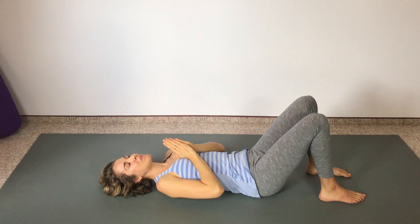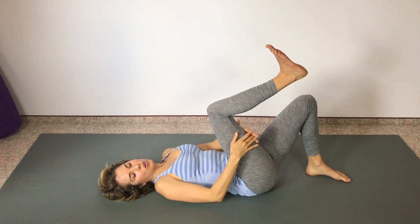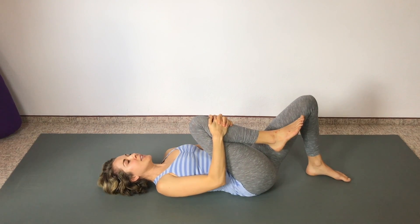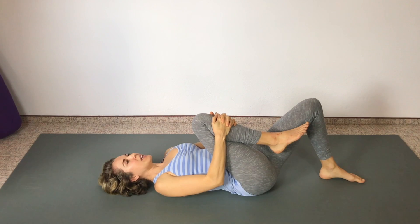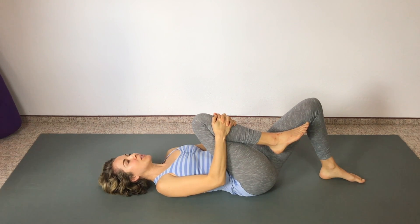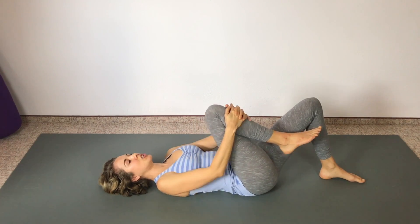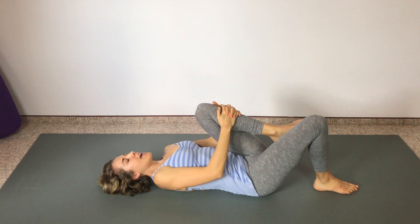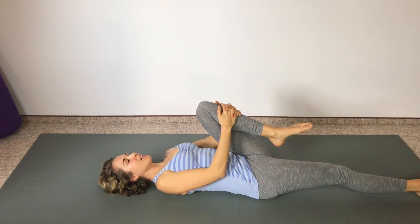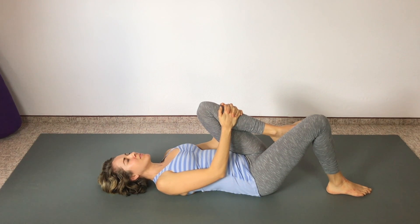Let's stretch out our hips now. Bring your right knee toward your chest — you can hold on behind your thigh or around your shin. Pull that knee in toward your chest. If you want a little more of a stretch, straighten that left leg, or you can leave it bent. Breathe deeply in and out. Now switch — right leg down, left leg up. Hold behind your thigh or around your shin. Breathe deeply, you can straighten out that right leg or leave it bent.